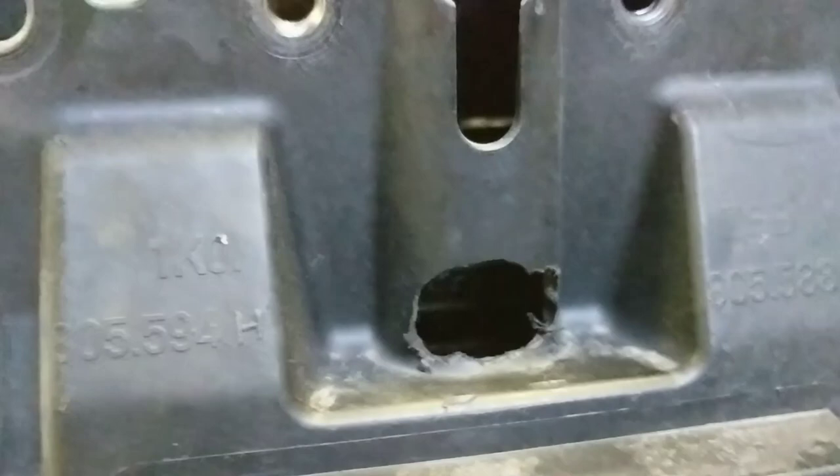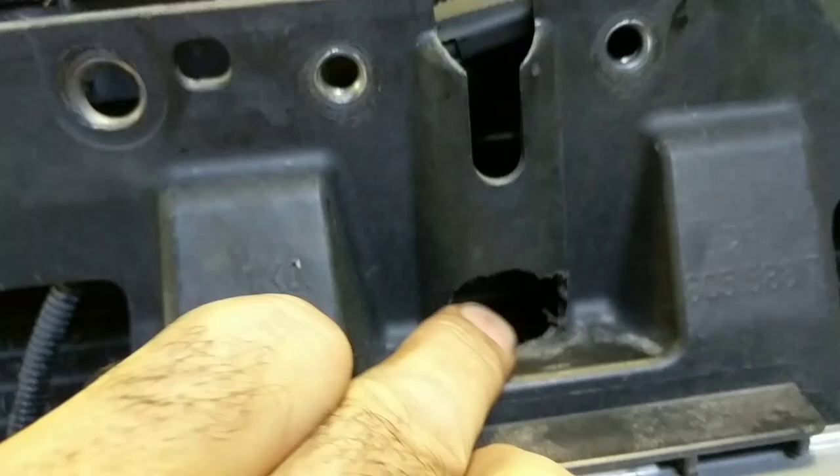Behind the badge you have the grill with this area here. This hole is much smaller — I've made it bigger using a step drill just so I can get in there.